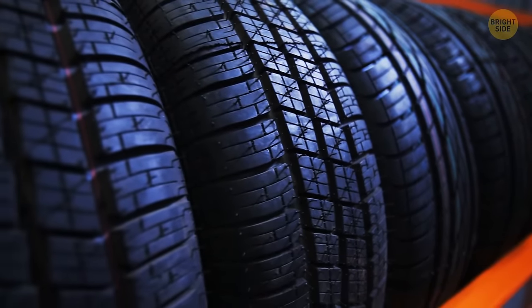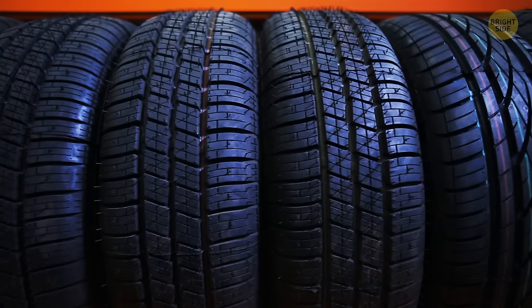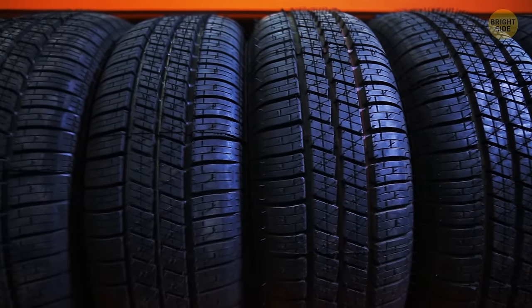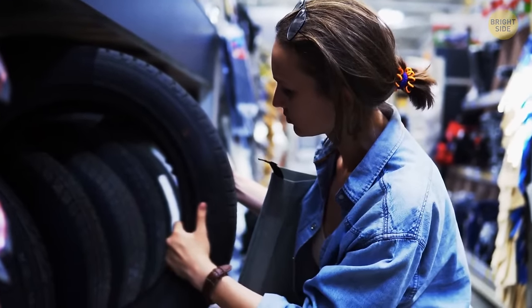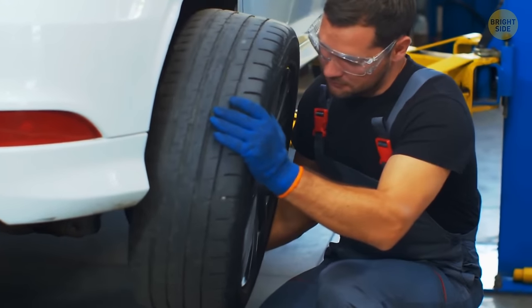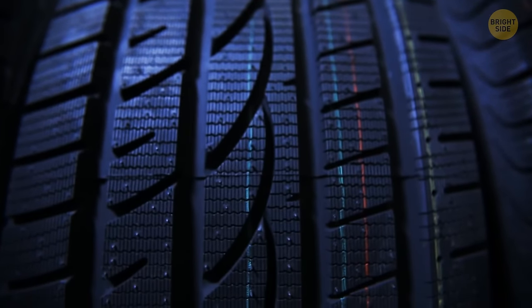Those rubber bumps you see between the tire treads are there for your safety. The raised edges tell you the minimum height of your tread. If the bump and the edges are even, it's time to visit the tire shop. But if the bumps are well beneath the level of the edges, you're good to go.